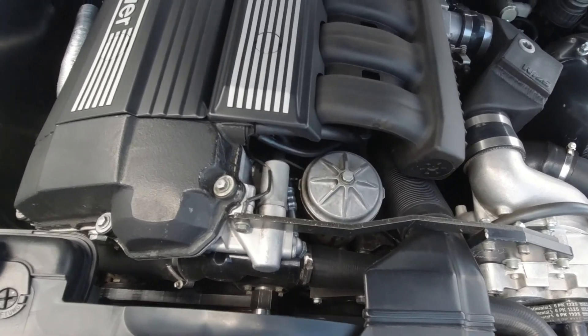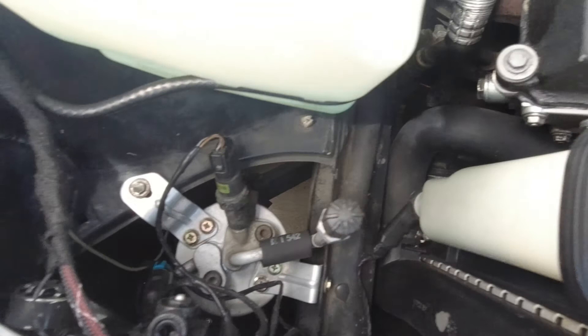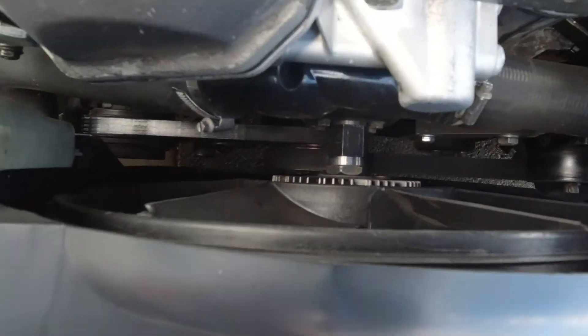So here we are underneath the hood of the car — as you can see there is really nothing underneath that is protecting the belt. What I'm gonna do right now is put the car up on some ramps so you can get a better look at what it looks like underneath.